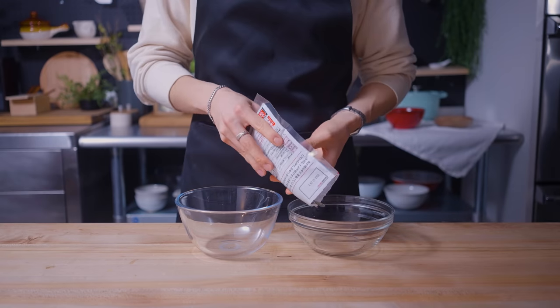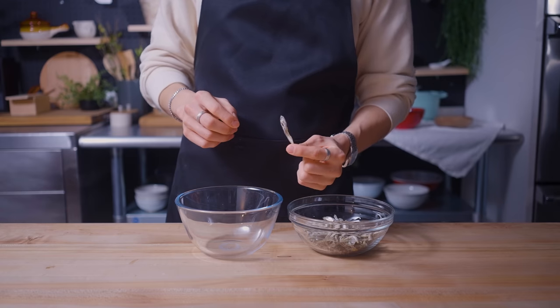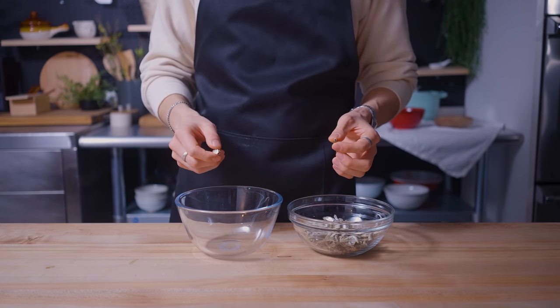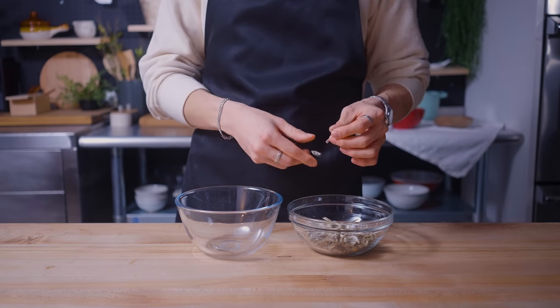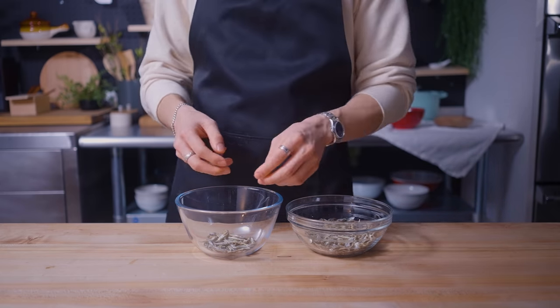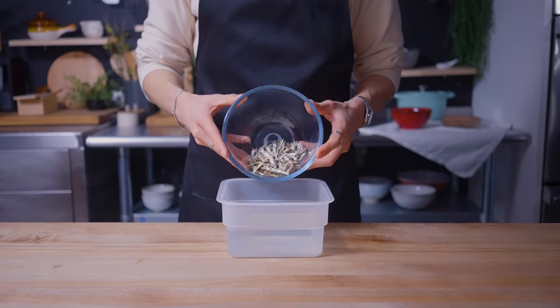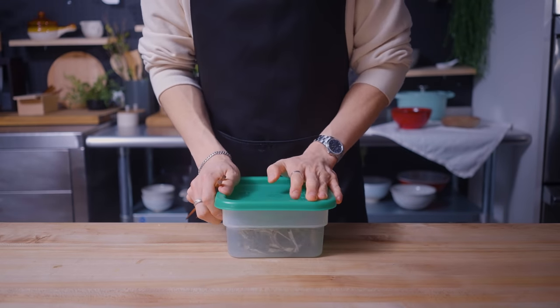I'm going to start by taking a bag of niboshi, which are dried little sardines. Just take out that little packet there and separate the head from the body. The head may contain unwanted flavors, and if I was super hardcore, I'd also take out the guts, but these are a little too small for me to do that. I've also seen ramen chefs do this, and I don't envy them because this takes quite a long time. Now that the fish are decapitated, it's time to make them swim.